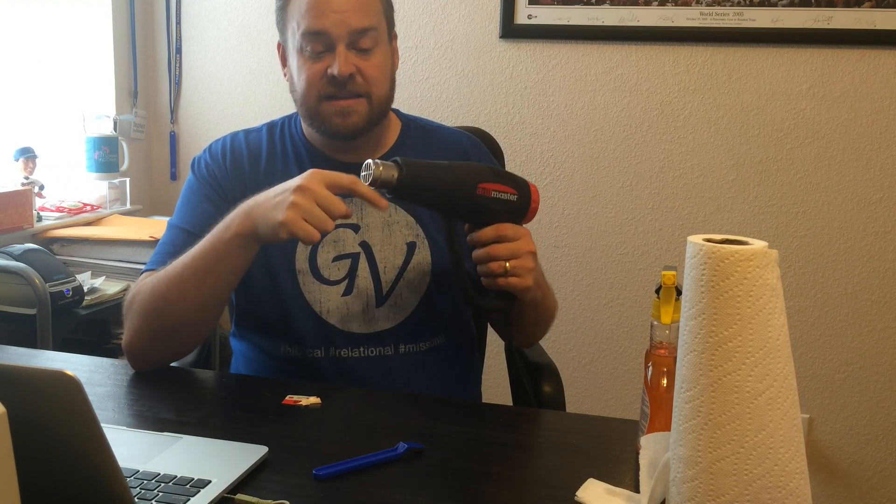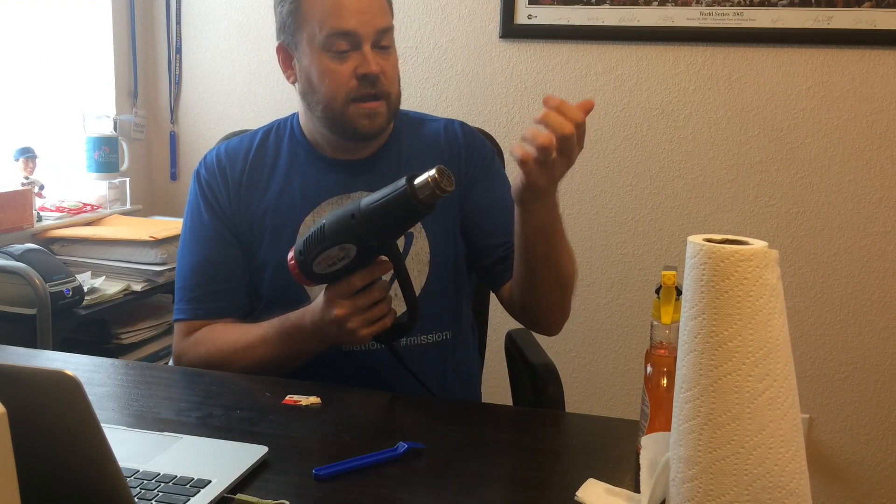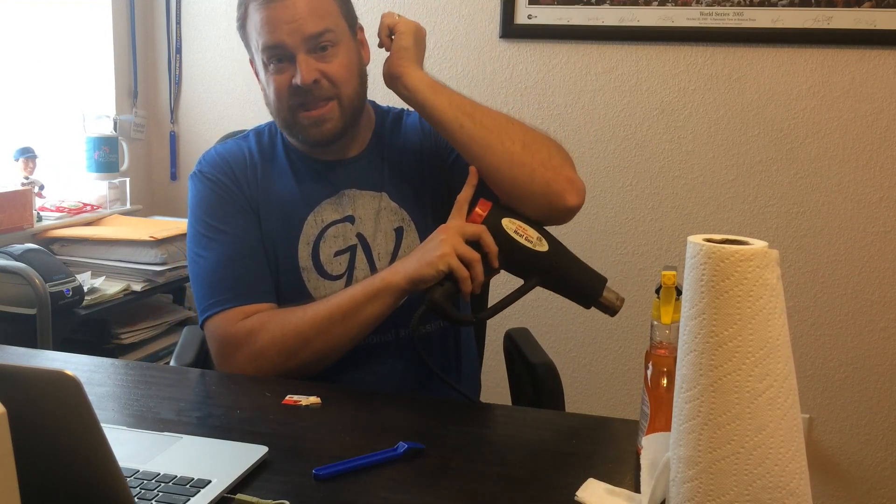That will burn you. Also, if you start using the heat gun for a while, this area right here starts to get very hot and will stay hot for a long time because it's metal. I don't know if you can even see this on the video, but there is a scar right here because once upon a time I burned myself — yes, it hurt really really bad.